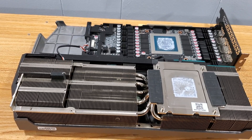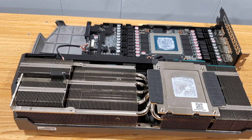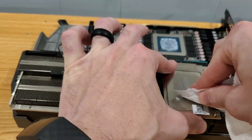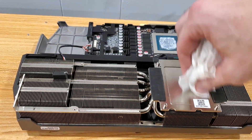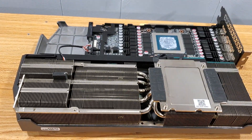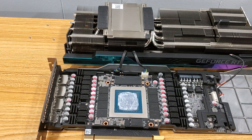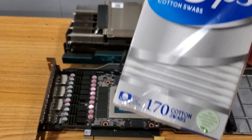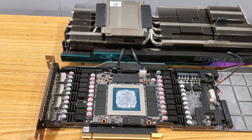Alright, so to clean the thermal paste off of the heatsink — simple, you don't have to worry about anything. We're just gonna use a paper towel and some isopropyl rubbing alcohol and just wipe it off. Now for the actual GPU it's a little trickier. We're gonna use Q-tips to wipe around the edges to make sure that we don't ruin it.